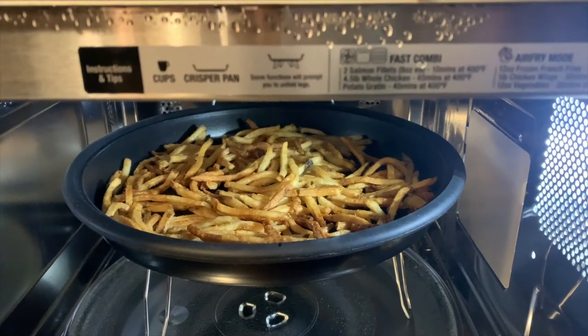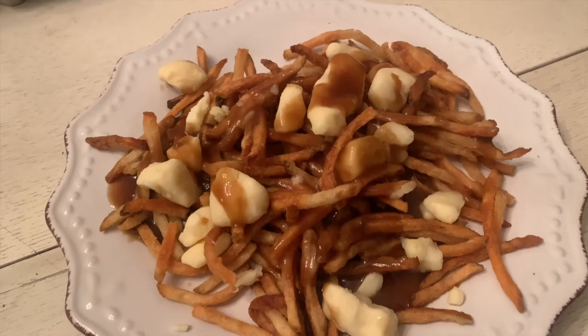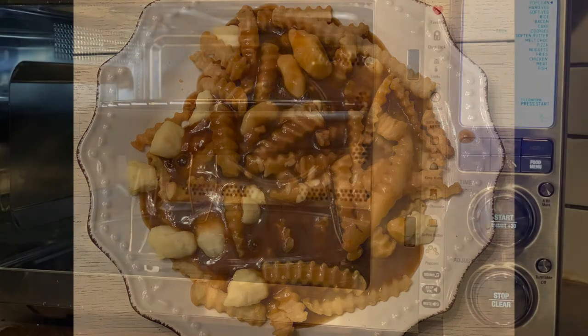Once I had my french fries, all I had to do was add cheese curds and gravy and I had poutine. It was such a hit that I went back and did a second batch with crinkle-cut fries. Those cooked in the exact amount of time recommended by the microwave and they were crispy and perfect.